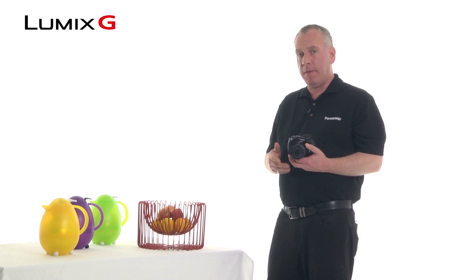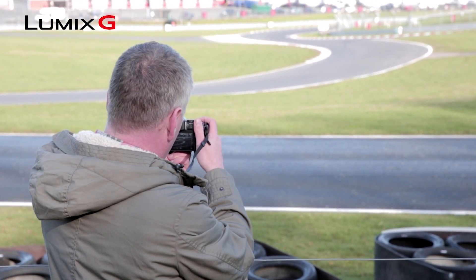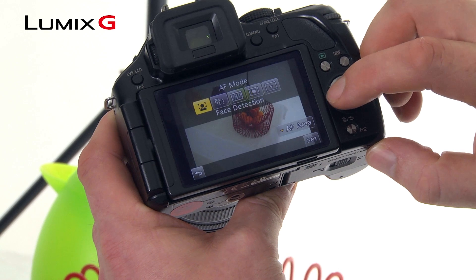Once you've decided to shoot with your G5 in an autofocus mode, you've got five different options to choose from. All of these modes can be accessed via the touch of a button.